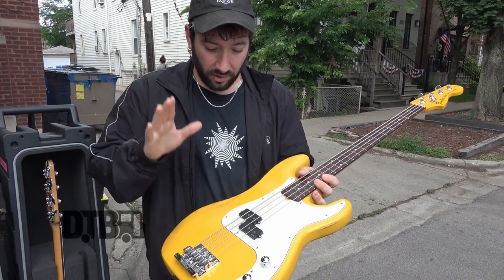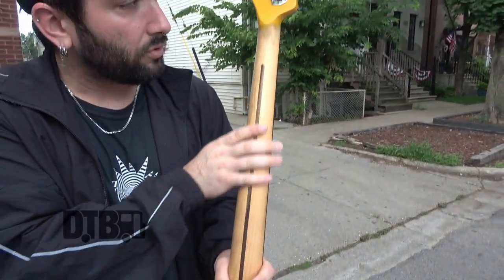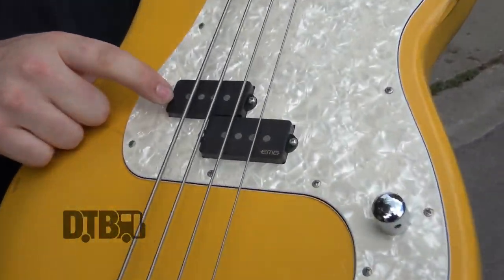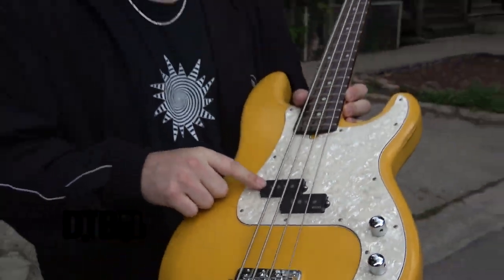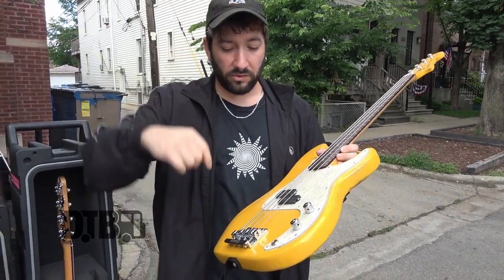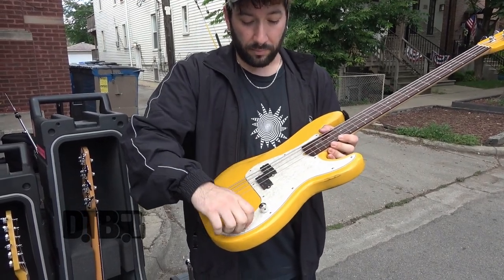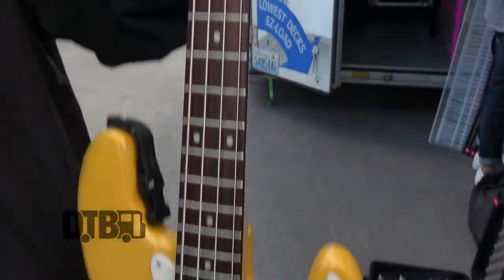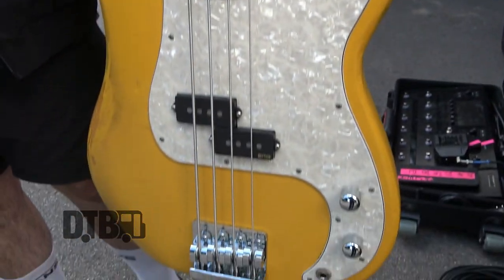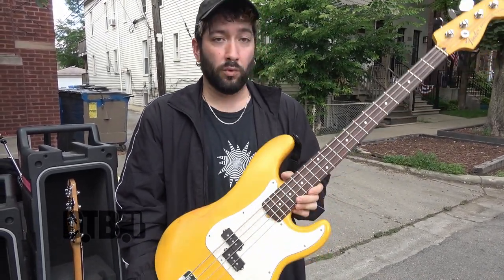I sanded all the finish off, yellow body, matched the headstock, and sanded the back of the neck so it's nice and smooth. I put the EMG Geezer Butler P-Bass pickups in it — these are passive EMGs, super simple plug and go as opposed to soldering the pickups. One volume, one tone — volume all the way up, tone all the way up. I put a pearloid pickguard on it; it was just a plain white one before. This one is also in drop C-sharp: C-sharp, G-sharp, C-sharp, F. Ernie Ball Power Slinky 110 — the purple pack.